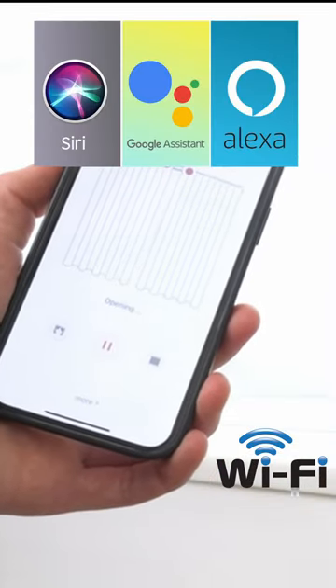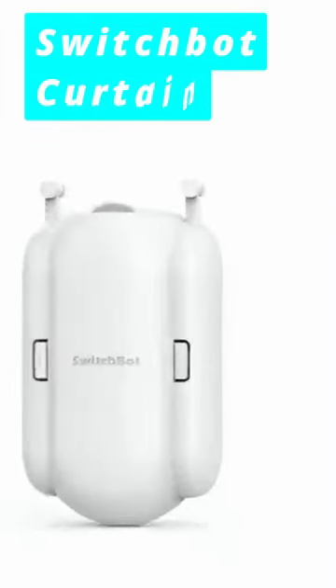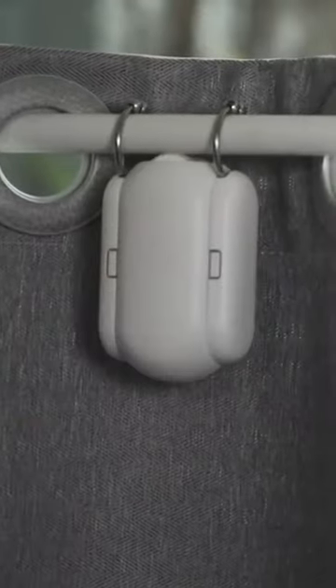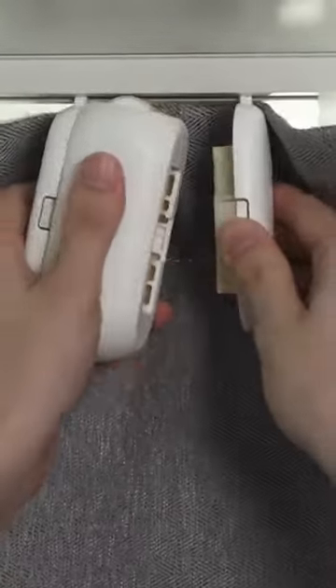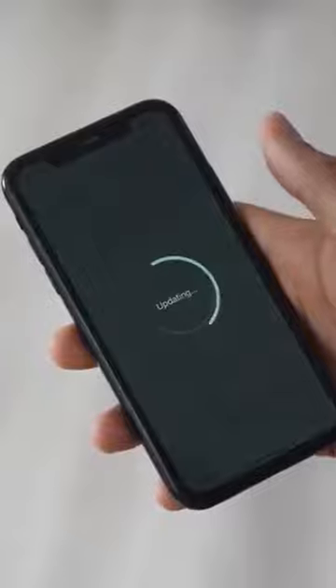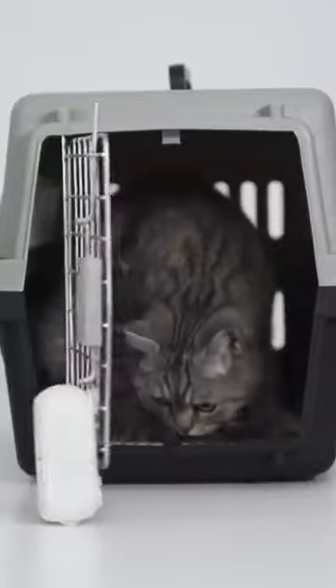Similarly, this SwitchBot Curtain is a small wireless device that automates and makes any curtains motorized after 30 seconds of installation. Upon mounting to a curtain rod or rail, you can control it from the SwitchBot phone app and schedule curtains to open and close at your convenience. Amazingly, SwitchBot can push up to eight kilograms of curtain, and can be put into use even like this.